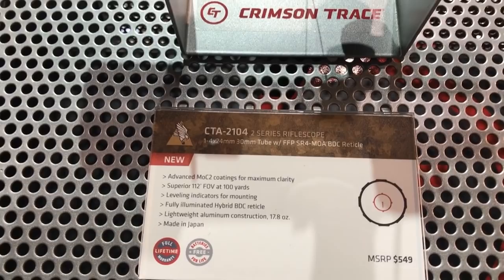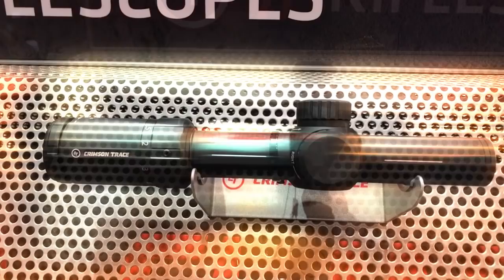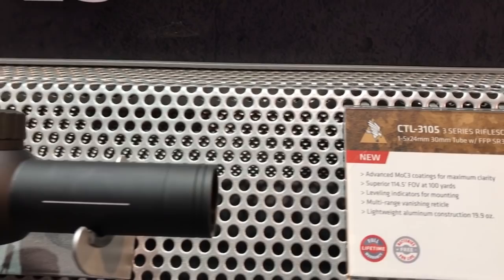Now we're looking at the 3105. Magnification on this is 1-5. We have our crisp reticle with the bright red circle — put it on the target, and as you increase magnification, because it is a first focal plane scope, that milling tree will come into play.